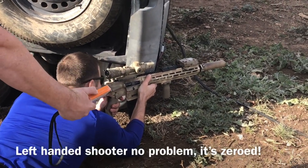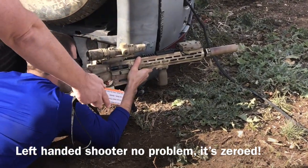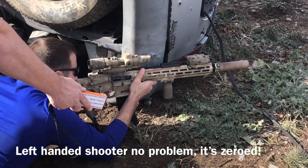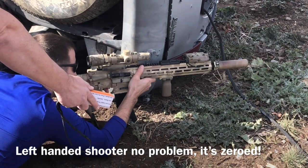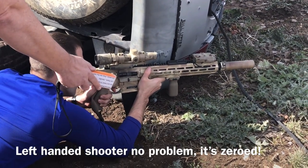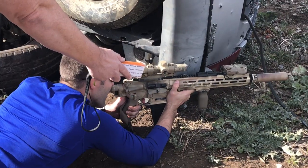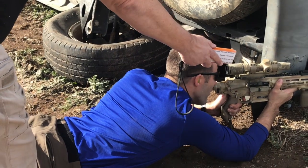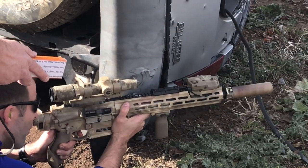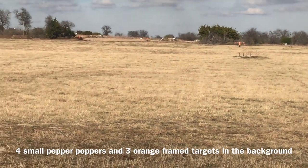Hit! Hit! Hit! Adjusting windage — go left. Hit! Hit! Hit! Hit!